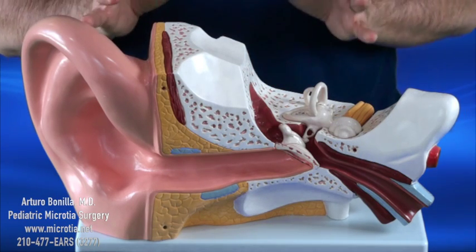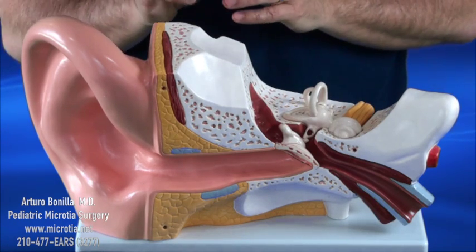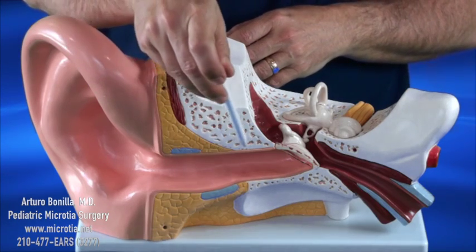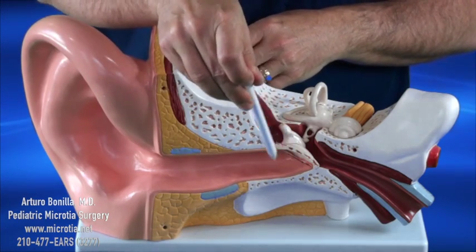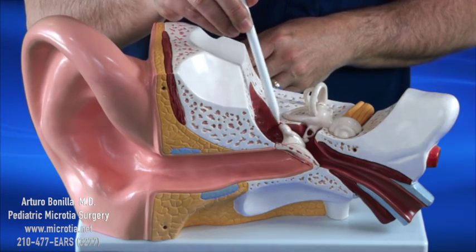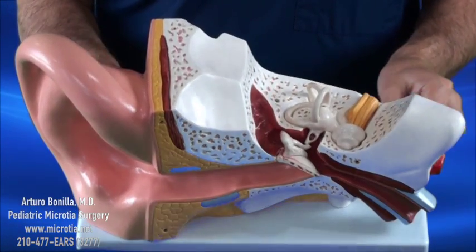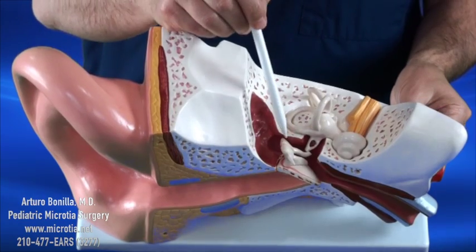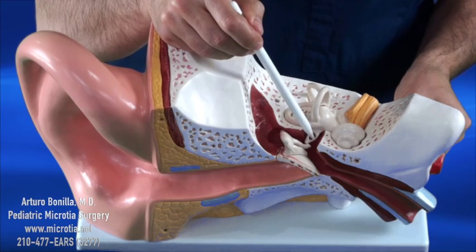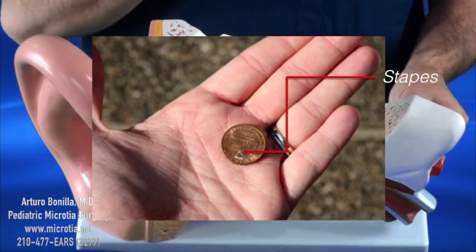The ear consists of three parts: the outer, the middle, and the inner ear. The outer ear consists of the whole part all the way to the eardrum, which includes the whole ear canal. The middle ear is a very small middle ear space that's full of gas. Inside this middle ear space, there are actually three bones. There's this bone here, this bone here, and a bone right there called the stapes — actually the smallest bone in our body — shown here next to a penny.